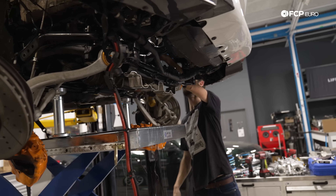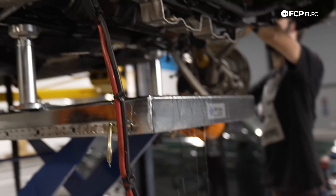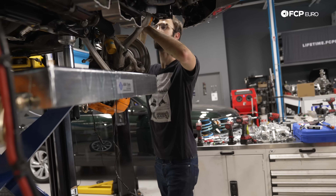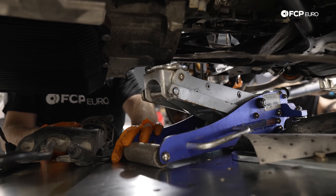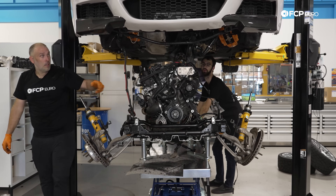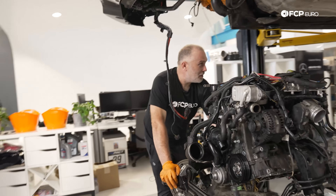Now is the part where the AC pump is going to hate us a lot. And if we do somehow break one of the AC lines while we're doing this, everyone in this room will all know at the exact same time.